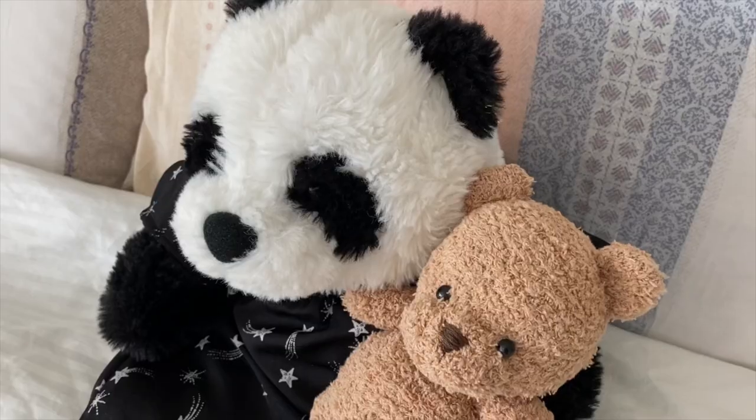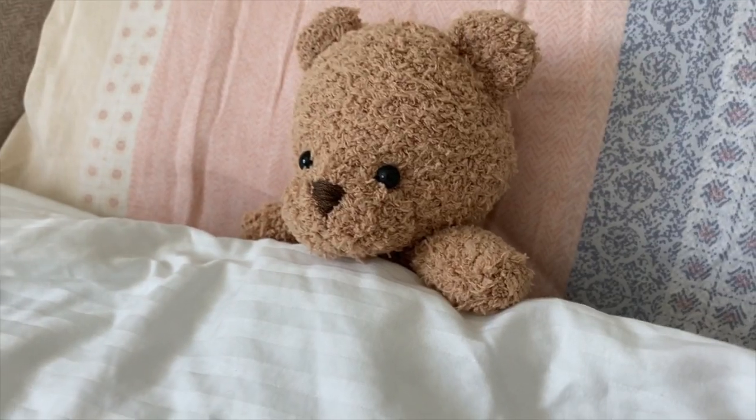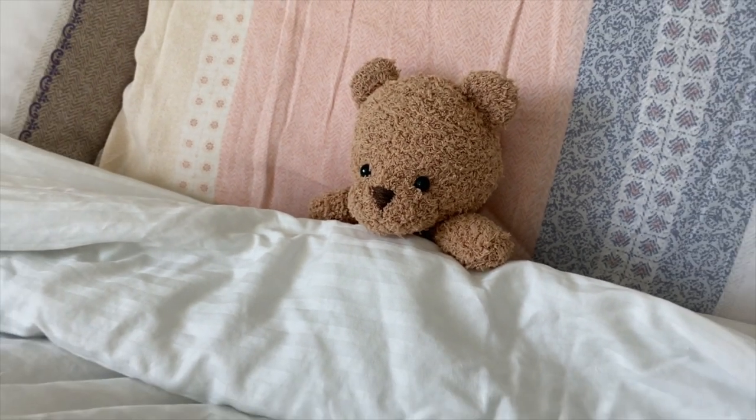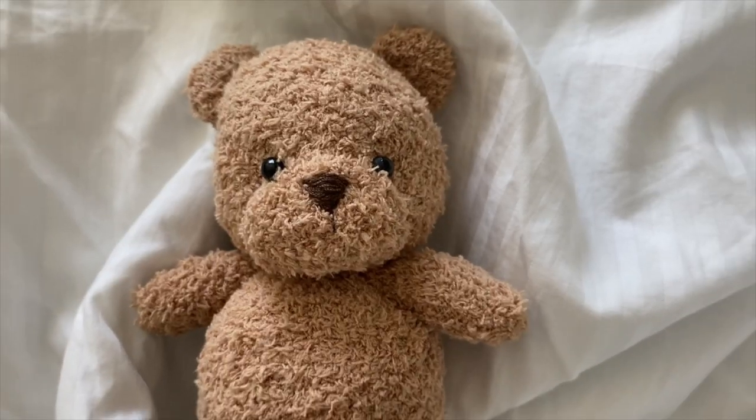Hey everyone! Today I'm going to show you how to make this little teddy bear for yourself or your stuffed animal, and it's made using just one fuzzy sock. Now let's get started!